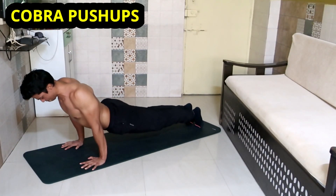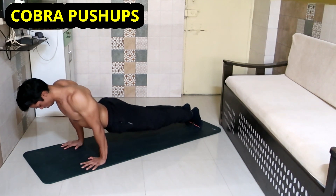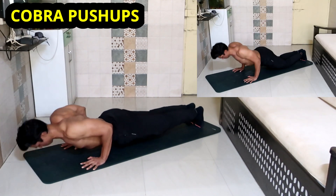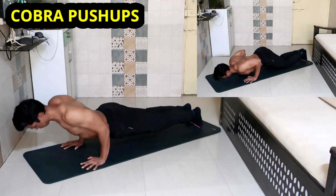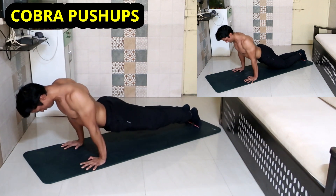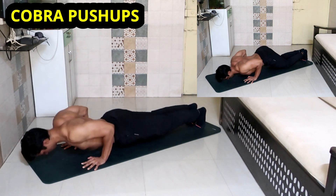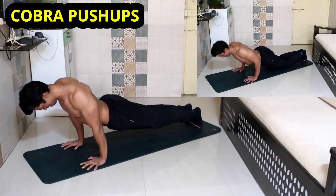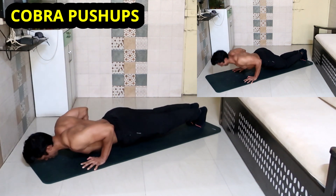This exercise resembles tricep kickbacks performed with dumbbells. Place your arms behind the shoulder line as much as possible, then push the surface away from the body by extending your elbows — you will feel maximum tricep contraction at the top of the movement. It will hit your long head as we get slight shoulder extension here, and beginners can perform the same movement on their knees.